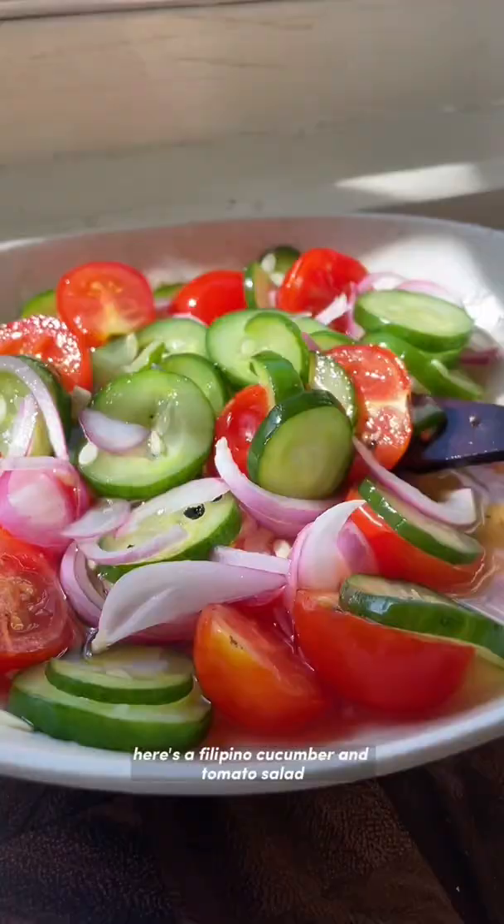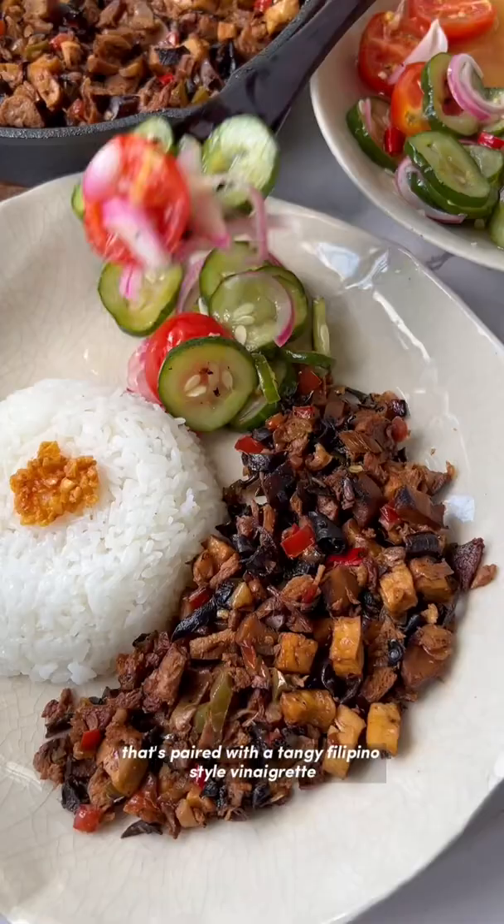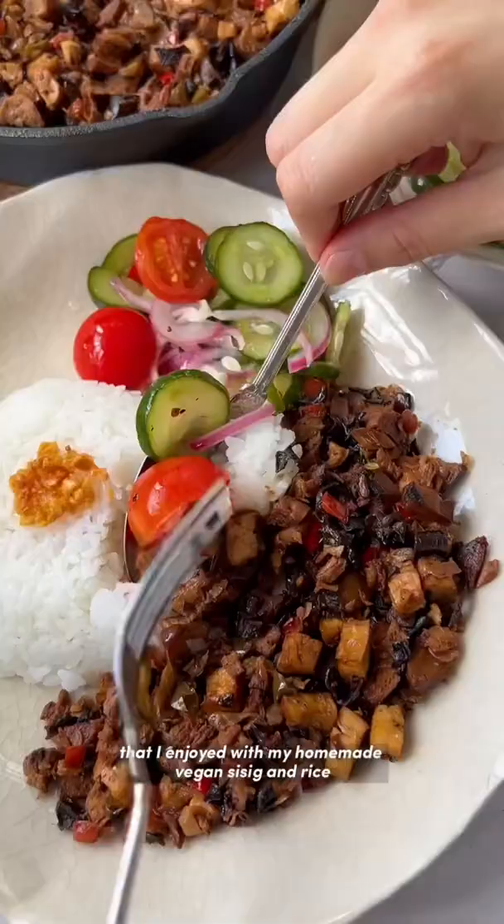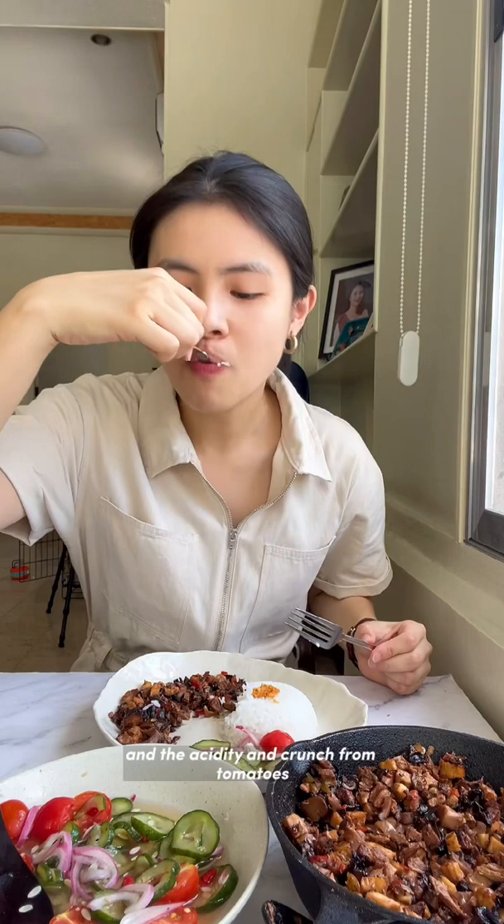Here's a Filipino cucumber and tomato salad paired with a tangy Filipino-style vinaigrette that I enjoyed with my homemade vegan sisig and rice. The acidity and crunch from the tomatoes really helps cut through the hardiness of the meal, and it was so good.